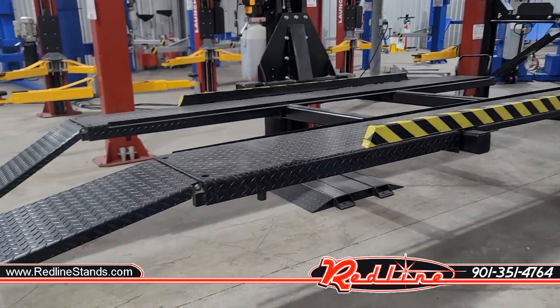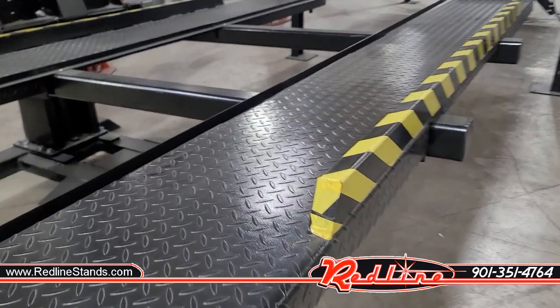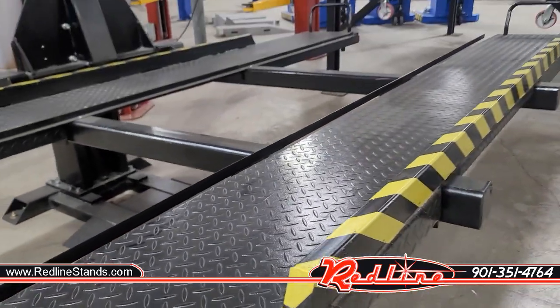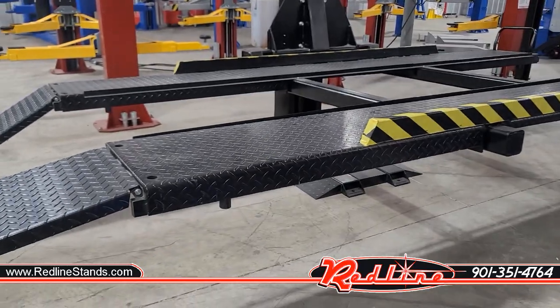It really makes great use of all the extra space in your shop. Today's models are not like the old models in that they only have one brace right here. There's no longer a brace on the inside, so no matter how low your car sits, it's not an issue. That's a big improvement they made to this lift.